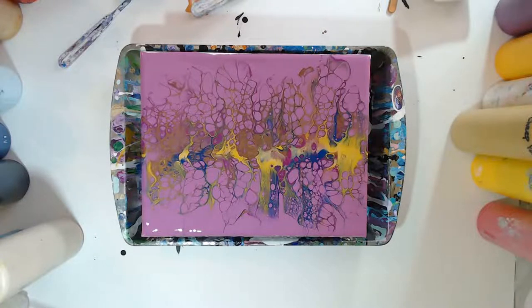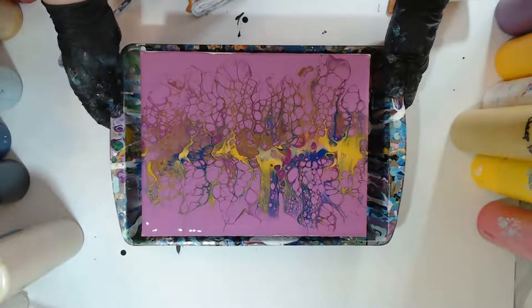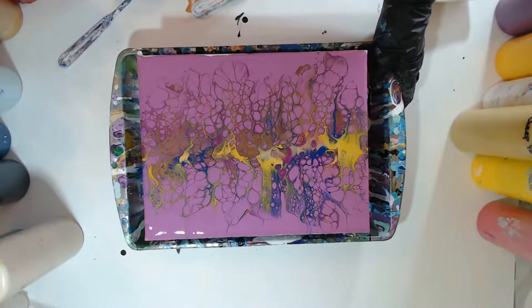So we've done a whimsy swipe and a central swipe. Next, let's do a full swipe with a piece of paper. There are lots of different techniques you can do with a swipe — you can also do a controlled swipe. I've swiped cactuses, seahorses, flamingos.